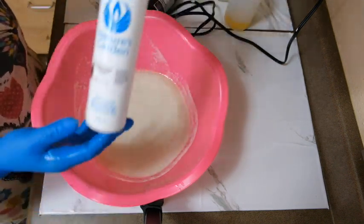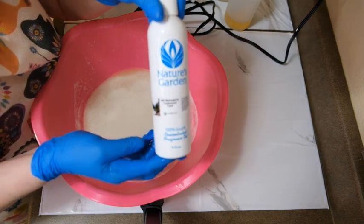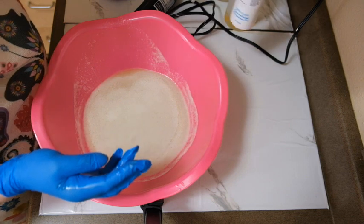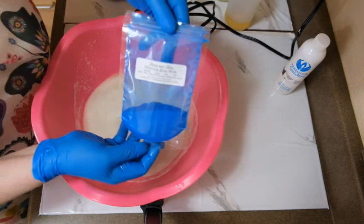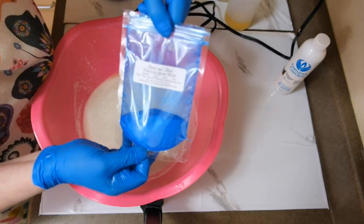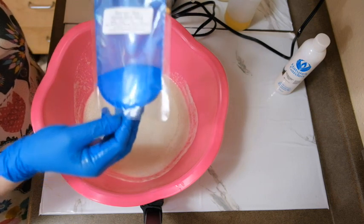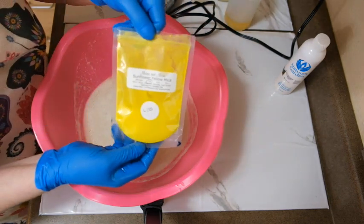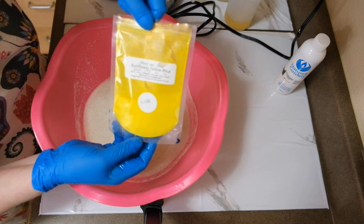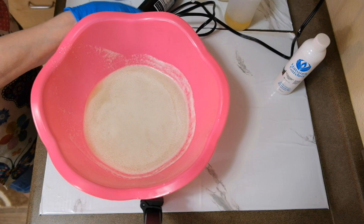We're using mahogany teakwood fragrance from Nature's Garden. I'm using Peacock Blue from Micas and More — it's so pretty — and we're also using Sunflower Yellow, also from Micas and More. Alright, let's get started.